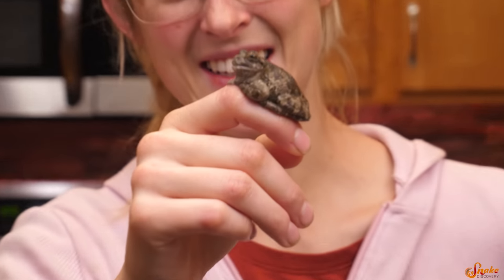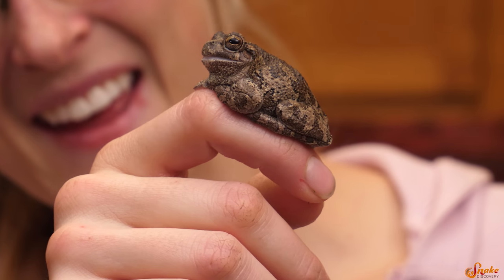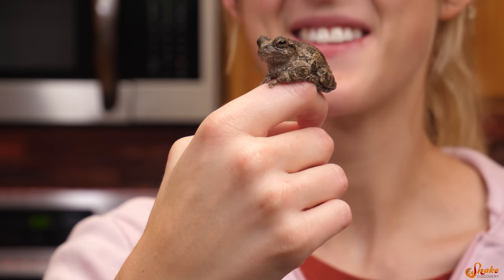Oh, he's so chunky! That was a big meal for you. He might go into an after-Thanksgiving feast coma. He looks like he's ready for more. Should we move on to a snake? Sure, we can move on to snakes.